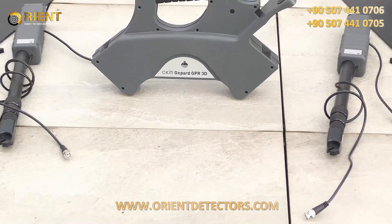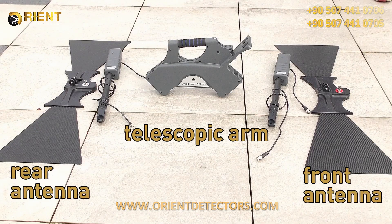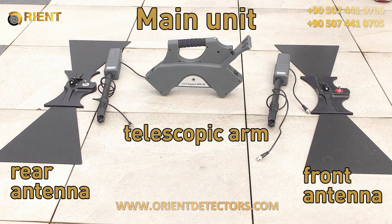To start the assembling, put down your GPR-like shell, the rear and front antenna, the telescopic arms, and in the middle of the main unit.